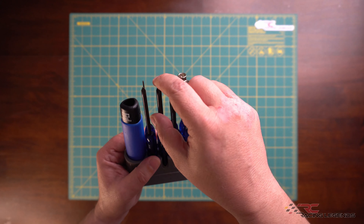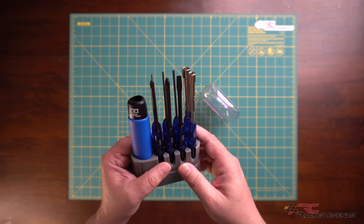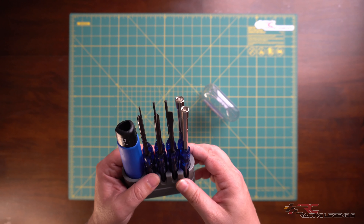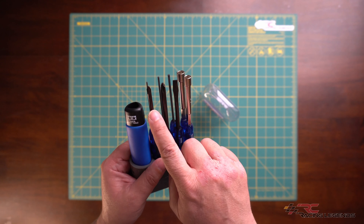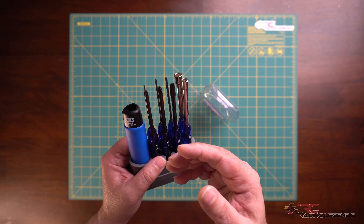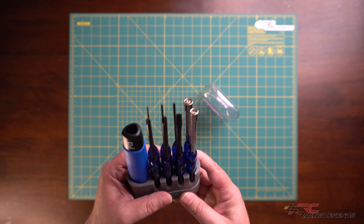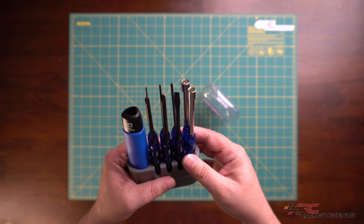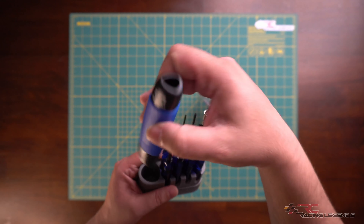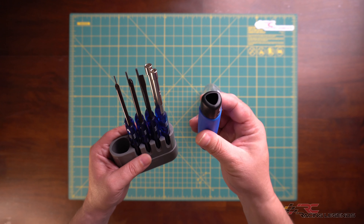Using a set like this will certainly help prevent ruining those fasteners and causing unneeded frustration. I should also mention these JIS screwdrivers are perfectly fine to use on standard Phillips head fasteners as well. Beyond the eight basic tools, you also get this grip handle, which shares the same triangular shape as the rest of the tools, preventing it from rolling off the table.